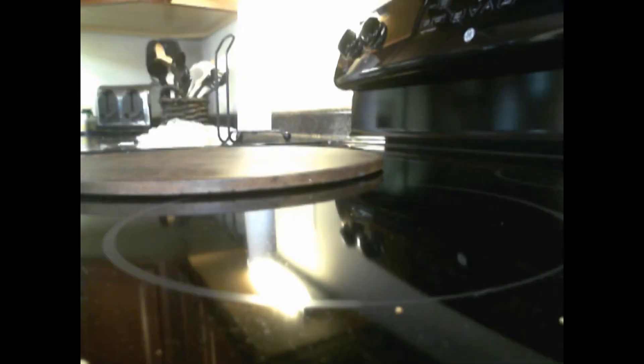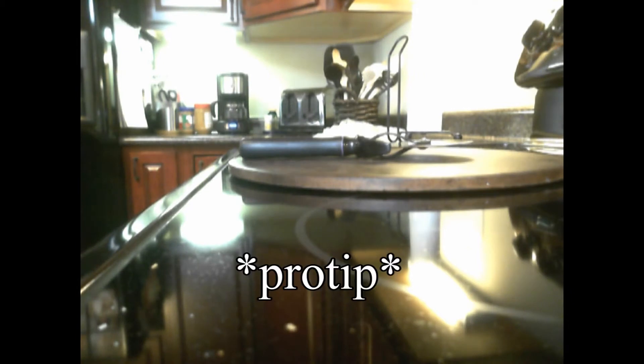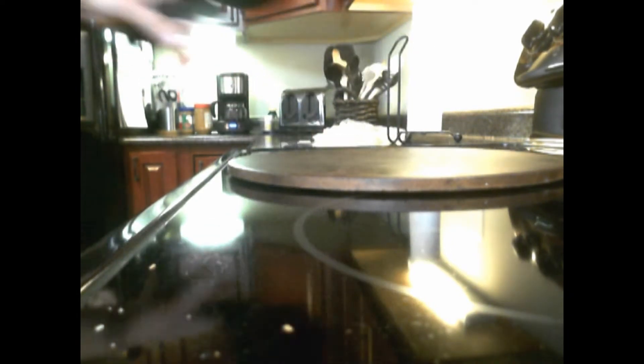Maybe I shouldn't drool so much. Okay, here's your pizza cutter. Here's a tip: if you don't want to waste a spatula trying to scoop your pizza out of the oven, just use the pizza cutter. Use the pizza cutter as your spatula.